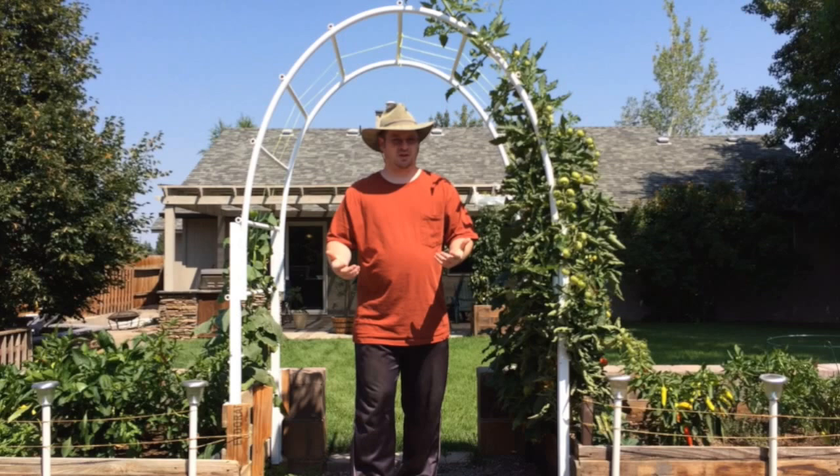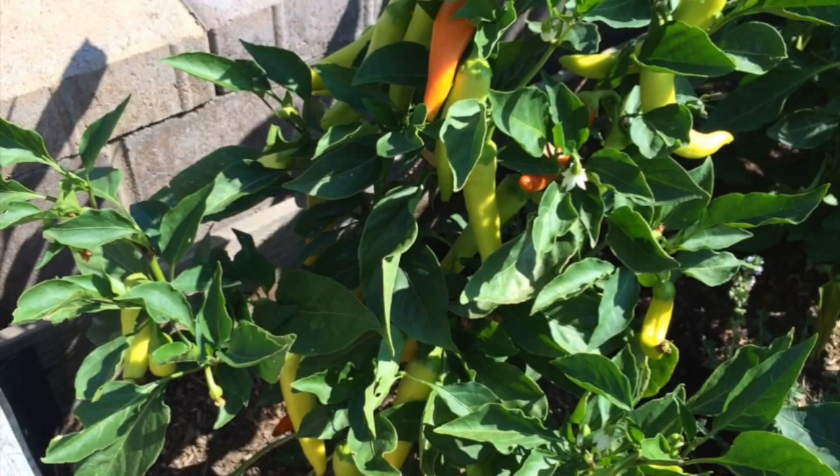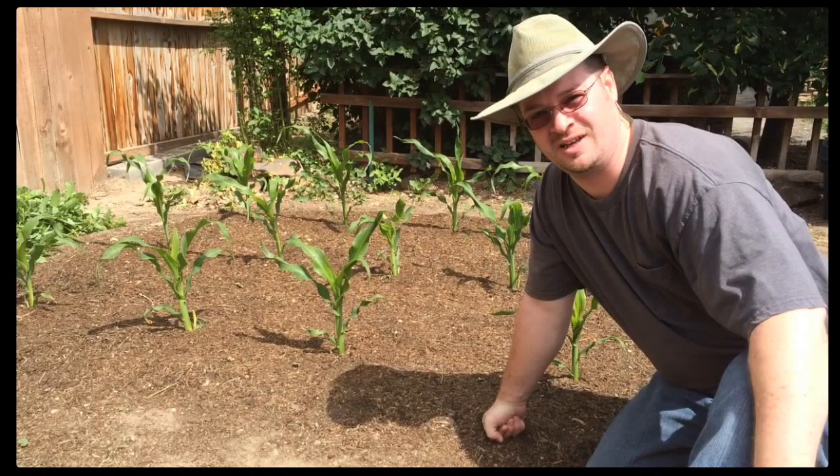This is a look at the garden arch trellis about a month later. Here's how well the banana peppers were doing. The corn — I did a video on how to grow big corn.